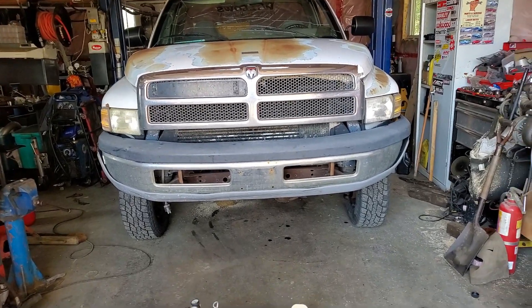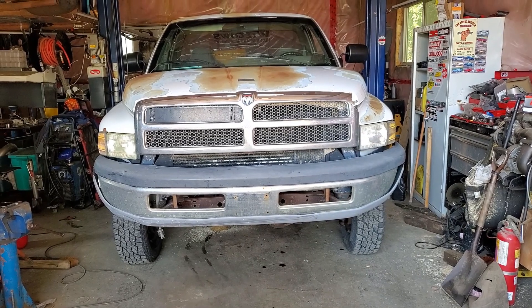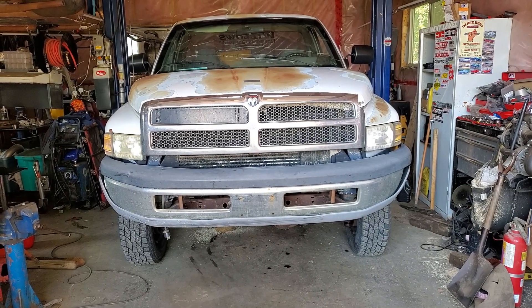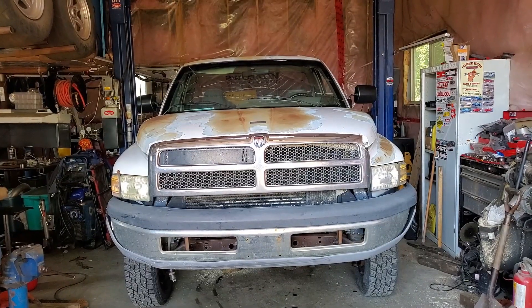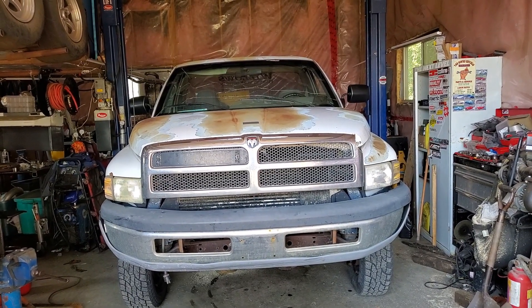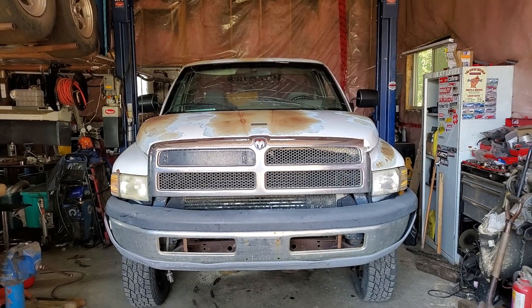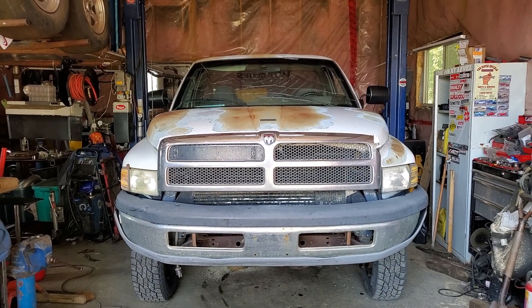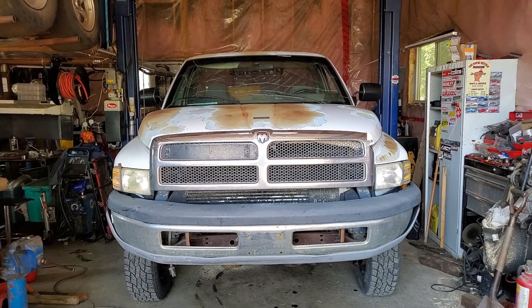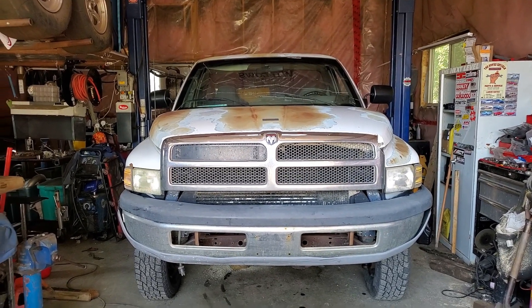This is my '94 Ram. It has an airbag system on the back that's supposed to help the load springs when I hook up my trailer. The way the airbag system works is a pain — you have to manually connect a tire chuck to it and fill it to whatever pressure is required to level the truck off. You can't do that on the fly; you have to set it at an air station or back home where your air compressor is.